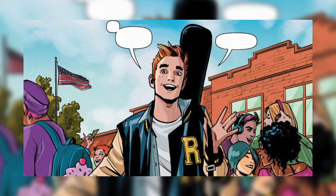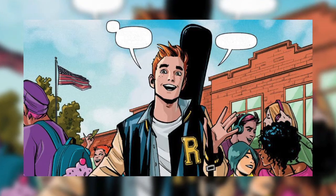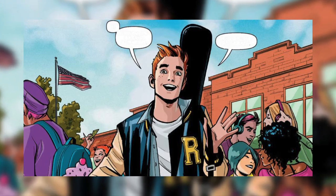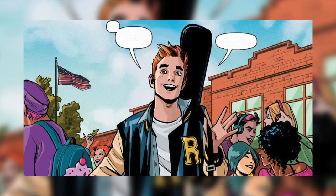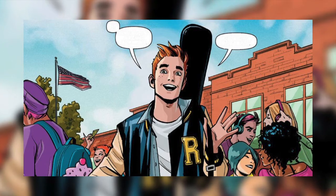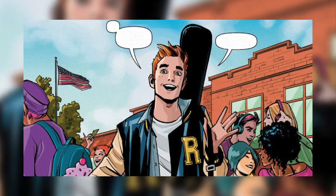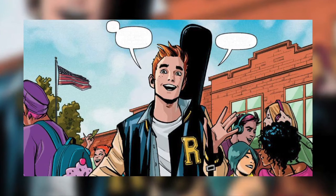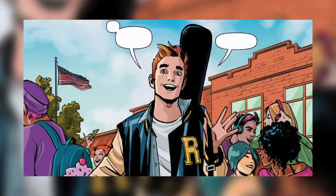Betty and Jughead are trying to split Archie and Veronica up because they think Veronica is using him. They're not entirely wrong — she kind of is — but it's not as bad as they think. They're convinced she doesn't really care about him. Before Archie meets Veronica, he stumbles onto a construction site where a house is being built, owned by Veronica's dad.